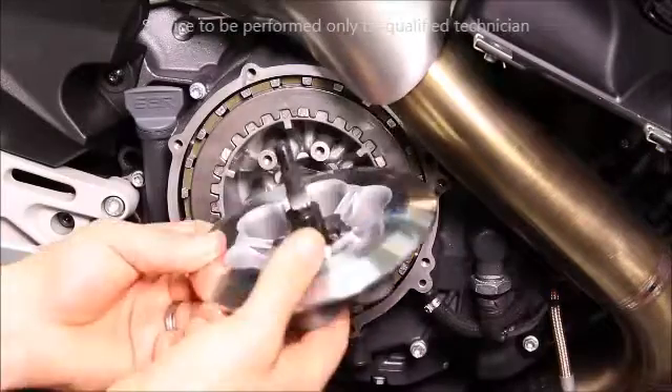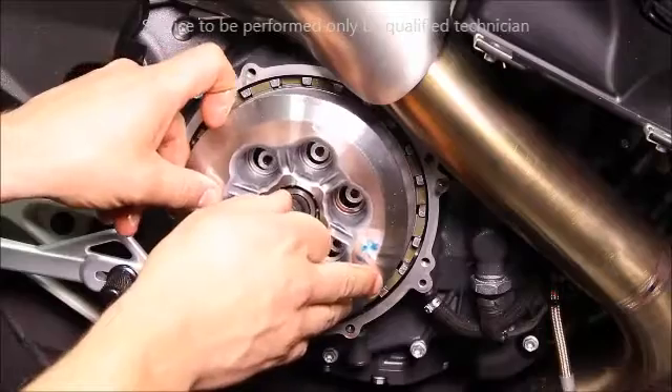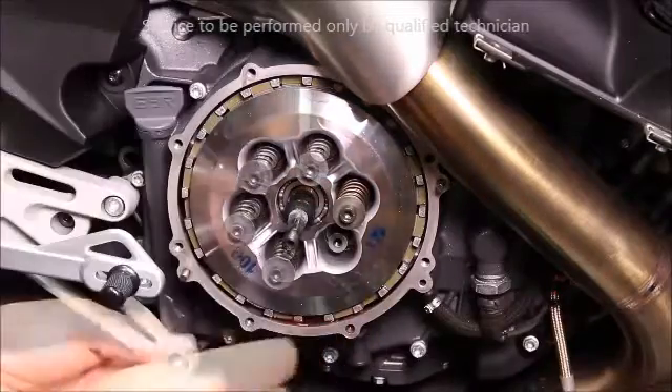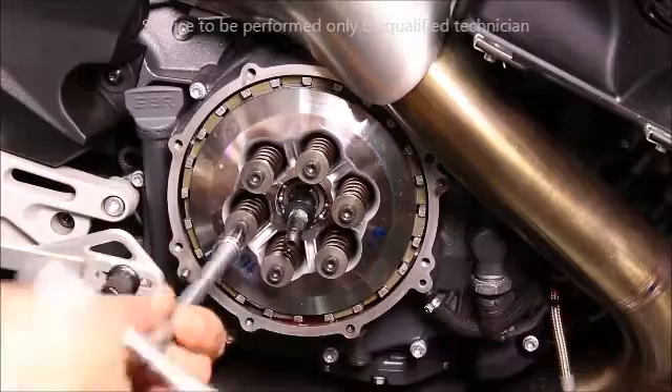Install the release pin into the pressure plate. And then install this assembly over the fastener posts. Install your clutch springs and fasteners. Hand tighten in a cross pattern.